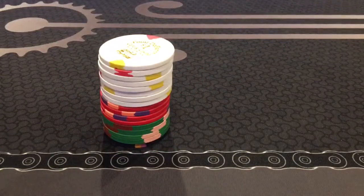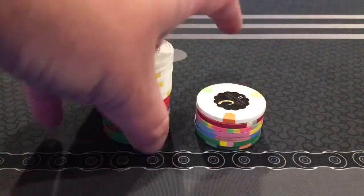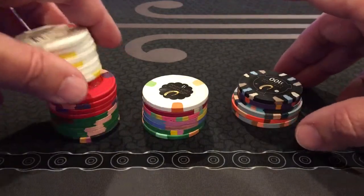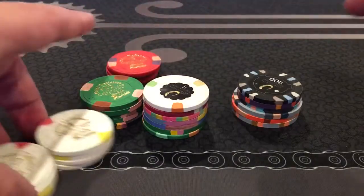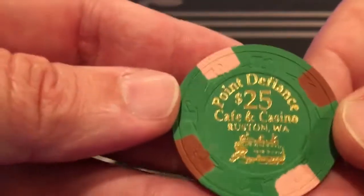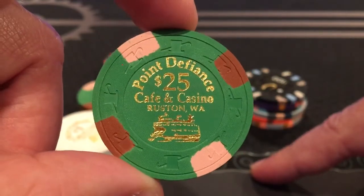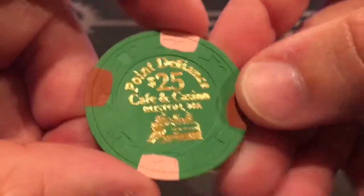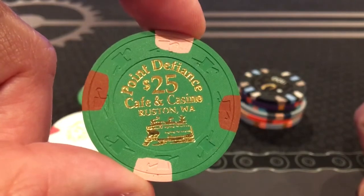We're mostly going to talk about a company called Paulson. Paulson makes a number of chips for casinos, and the chips they made have a couple of different styles. This one is from the Point Defiance Casino. You can get these because these casinos are closed — they don't exist anymore — so it's possible to pick them up on the secondary market. This is what's called a hot stamp.